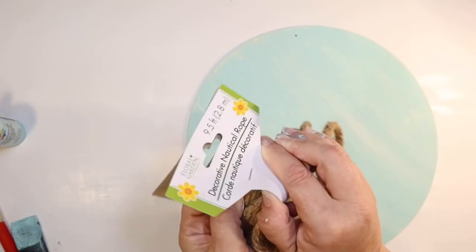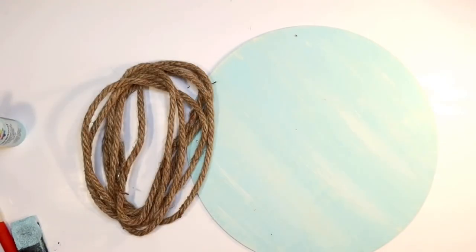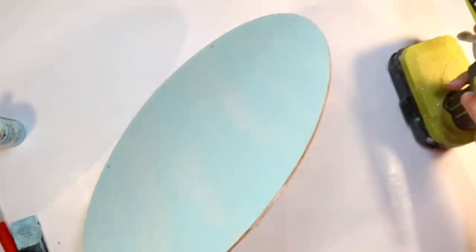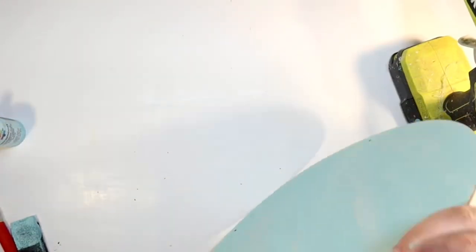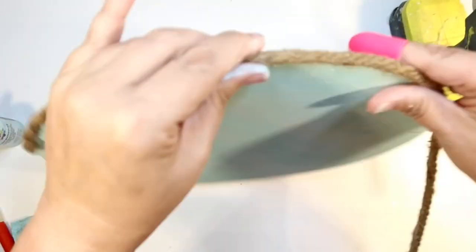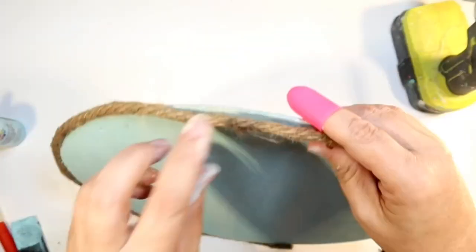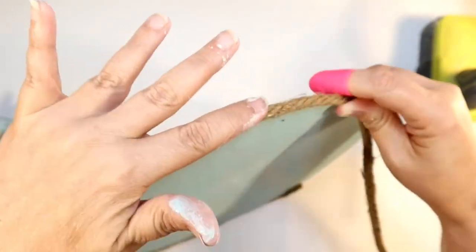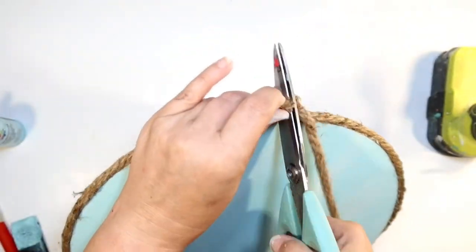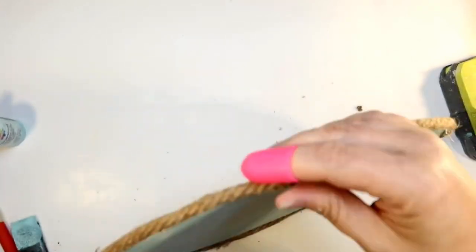I follow that up with a baby wipe for that cool blue distressed look that's really beachy and gives it coastal farmhouse character. To frame the wood round, I'm hot gluing Dollar Tree brown rope all the way around — it gives that coastal beachy feel and also makes it thicker and more substantial, since Dollar Tree signs are so thin. White rope would look really cute too. I always love a good rope frame.